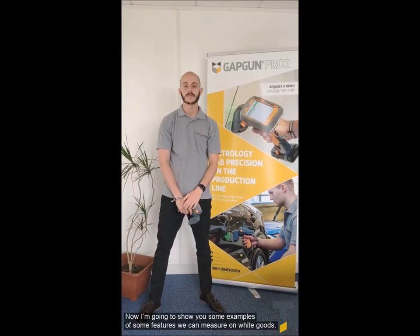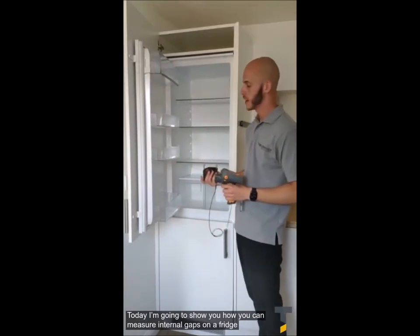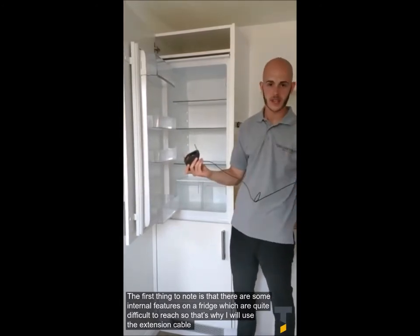Now I'm going to show you some examples of features that we can measure on white goods. Today I'm going to show you how we can measure internal gaps on a fridge. Some internal features have been quite difficult to measure, so that's why we've got the extension cable here.